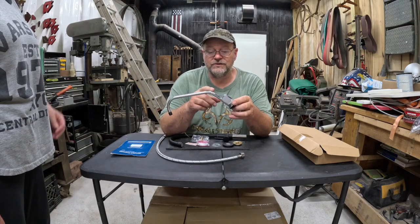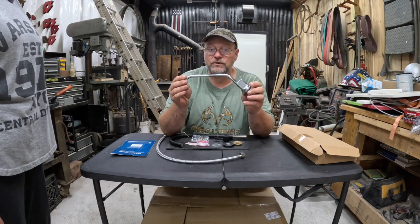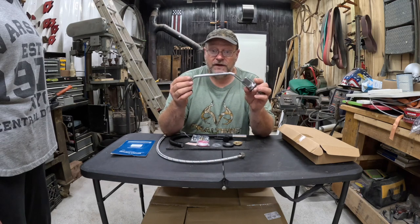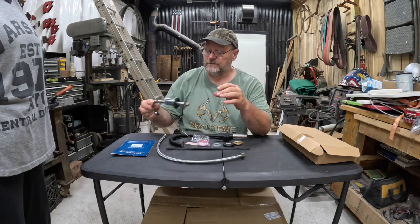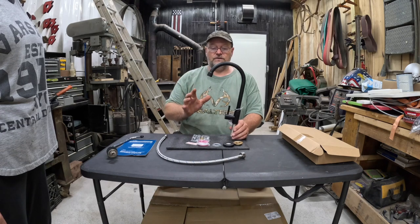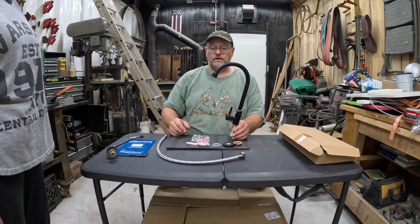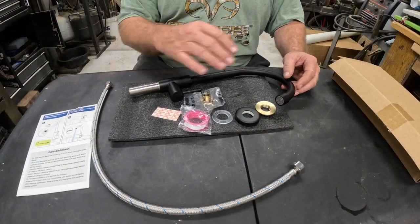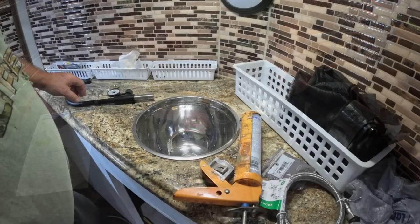This is our old faucet — you can see it's pretty small. During a really cold winter I don't think I got all the water out of it, and I think it kind of screwed it up — that was my fault. When you do your faucets, make sure you drain them real good before winter unless you've got heat in the camper. We picked up this new one off Amazon and I think it's exactly what we need.